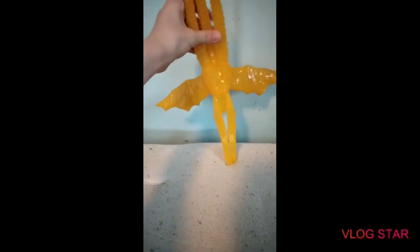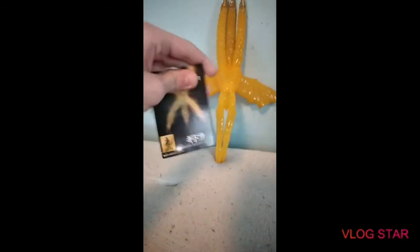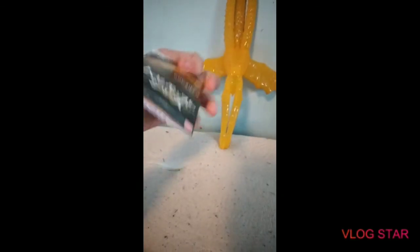But this figure is pretty good overall. I have to admit, I'm very impressed with it. And here's the card — very impressed with it.